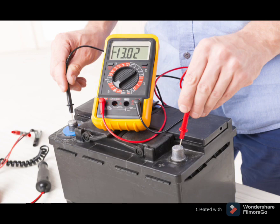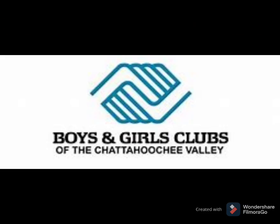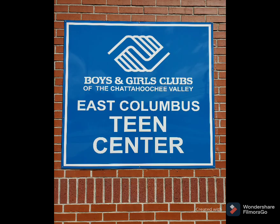Most auto parts stores will perform a battery test to diagnose the problem free of charge. This has been your news you can use car battery segment from the East Columbus Teen Center.